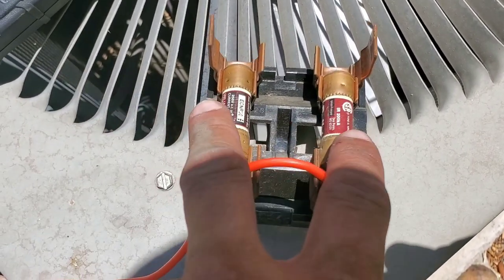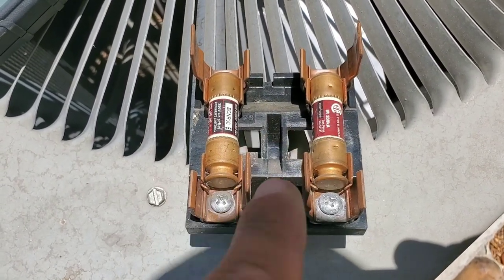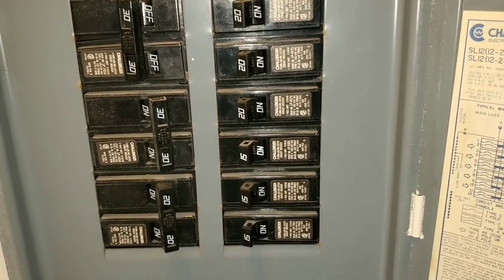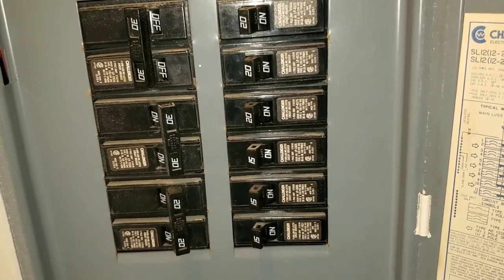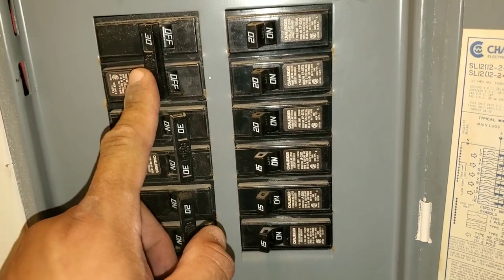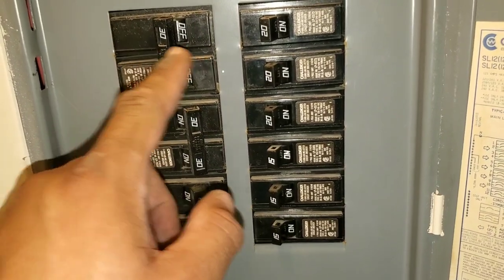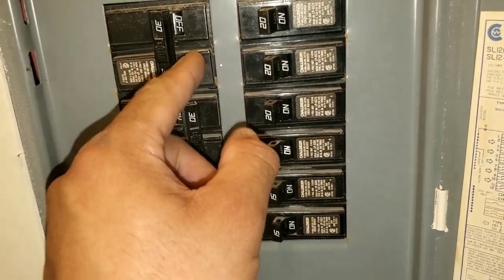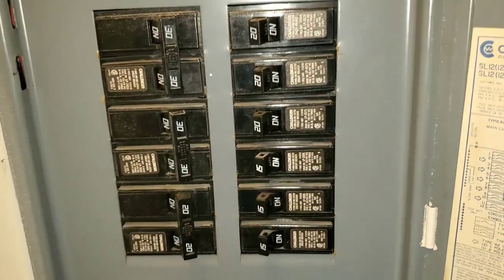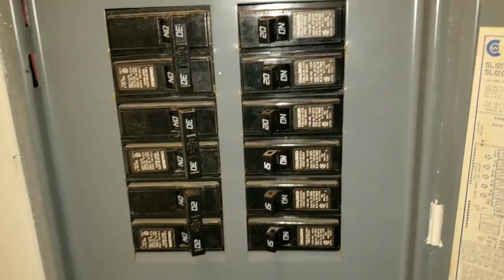Make sure you test both fuses. If both fuses are good, then we'll move to the next step. If one or two fuses are bad, you'll have to replace them. The next thing you want to do is come to the circuit breaker and see which breaker controls the voltage coming into the disconnect. Generally, if there's an issue with voltage coming in, the breaker will either be off or in the trip position. Go ahead and reapply the voltage to your disconnect by turning on or resetting your breaker.